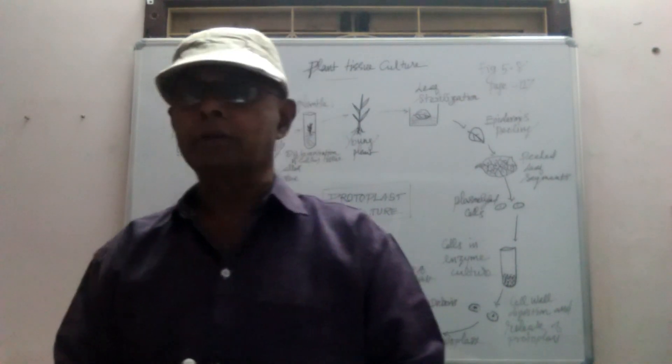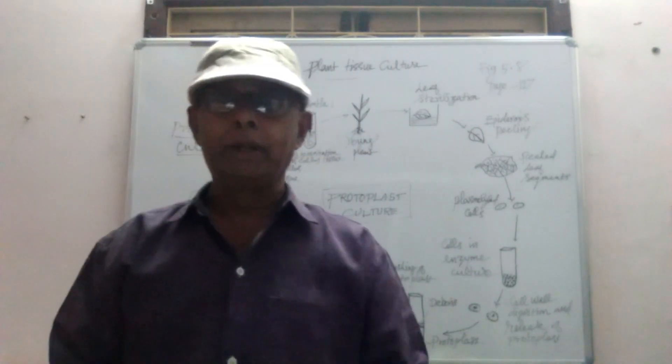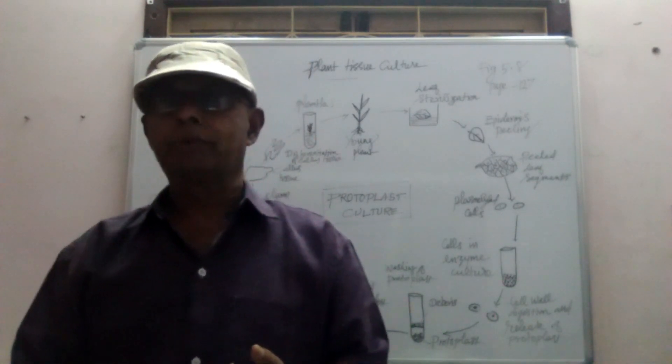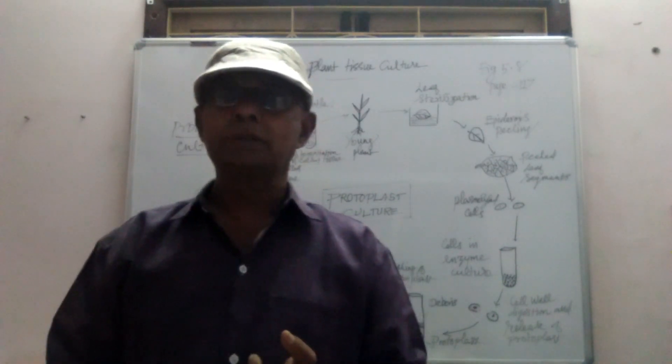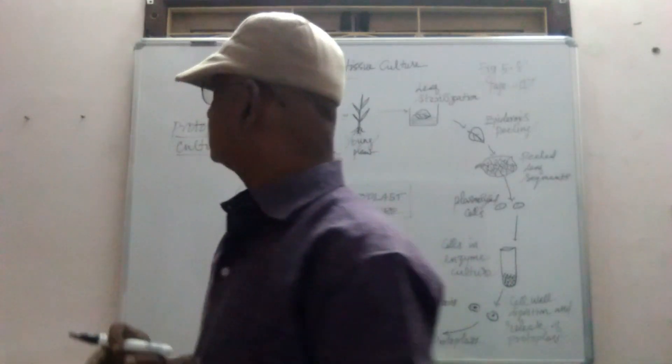In the protoplast culture, there are four steps included. One is isolation of the protoplast. Second one is fusion of the protoplast. Third one is culture of the protoplast. Fourth one is selection of somatic hybrids.